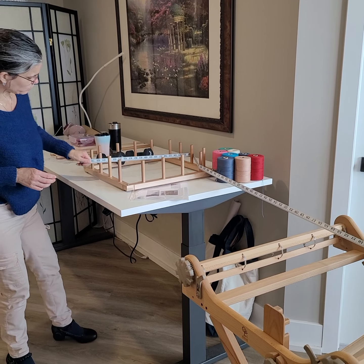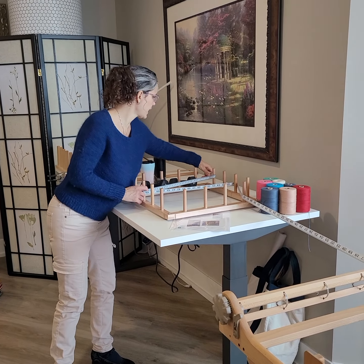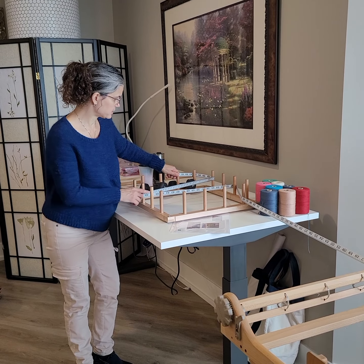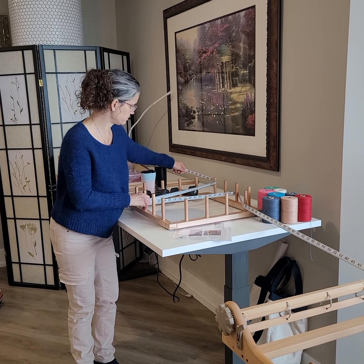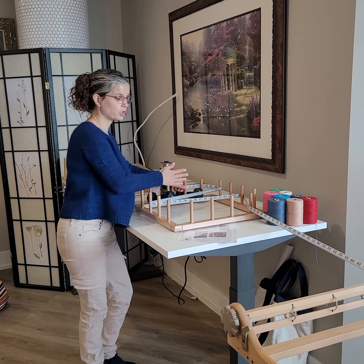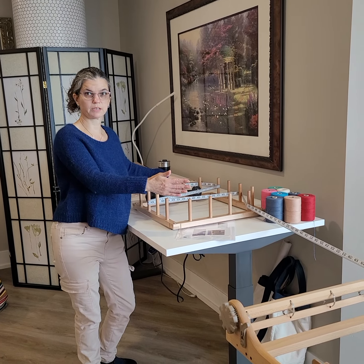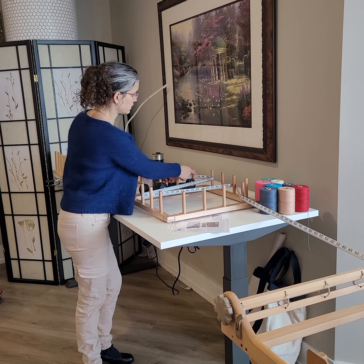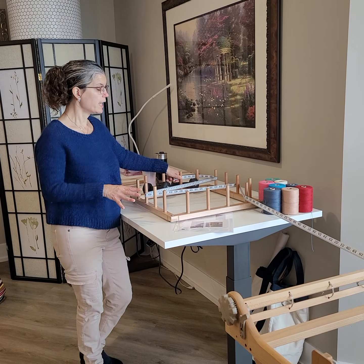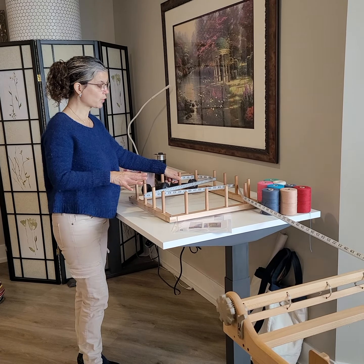It doesn't matter how the path goes — that's 96. 96 is good, I think we're going to leave it at 96 because that works really well. I could have moved the board forward or back a little bit to get the 94, but we're going to go with 96. What's really important is that it's going and not crossing over itself.